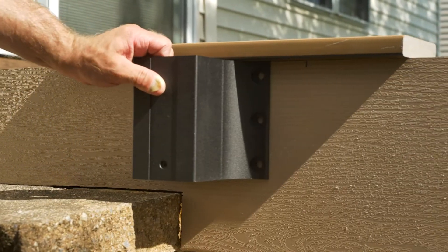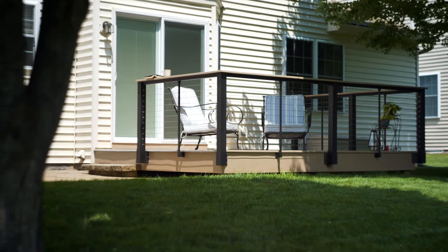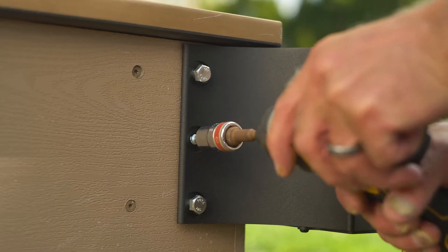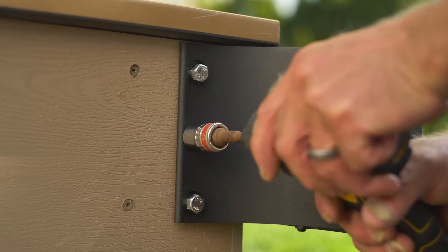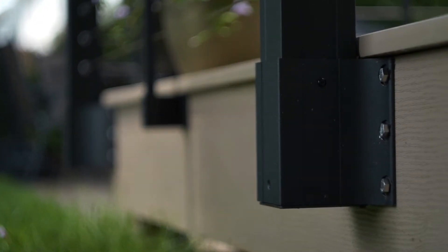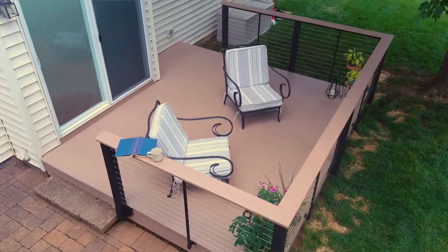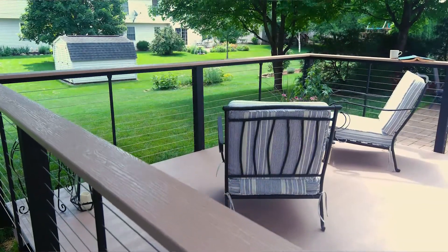Today we're installing our fascia mount bracket system. No matter the size of the deck, fascia mounting gives homeowners more space by mounting posts to the fascia instead of a traditional surface mount. On this particular deck, the homeowners will have 12 more square feet of living space than they would with a traditional mounting method.